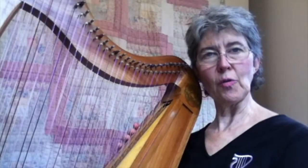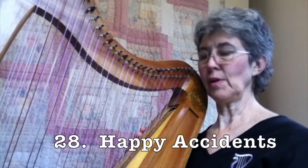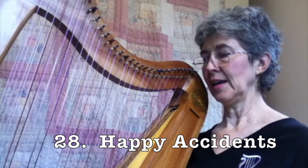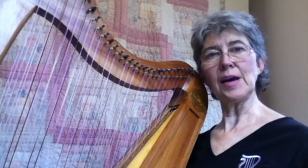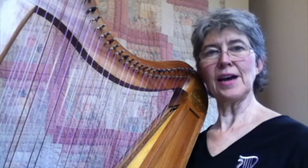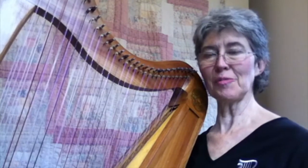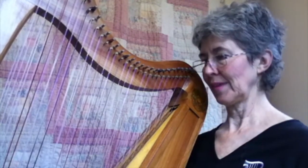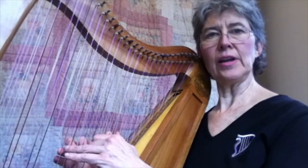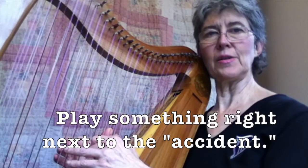The last trick for playing the double-strung harp is what I call happy accidents. It's when you don't see the strings right or you just make a mistake. It's a happy accident because on the double-strung it's easier to recover. For some reason, it doesn't sound as much like a mistake, especially if you write your own tunes or improvise. So if you just play something that doesn't sound good, just stay in the rhythm and play something else right next to it and it resolves.